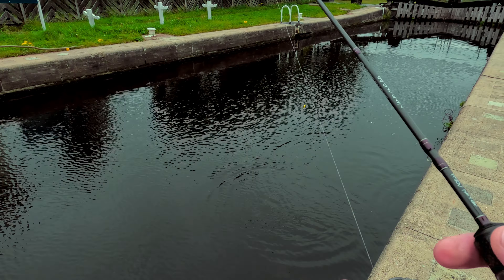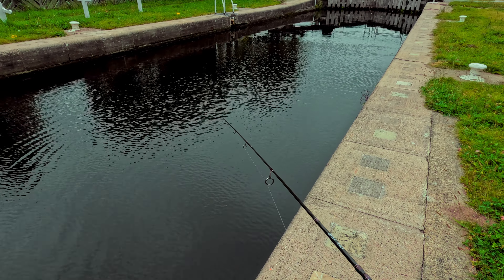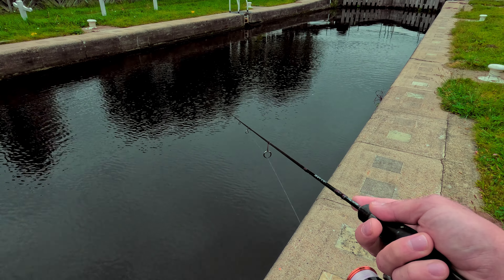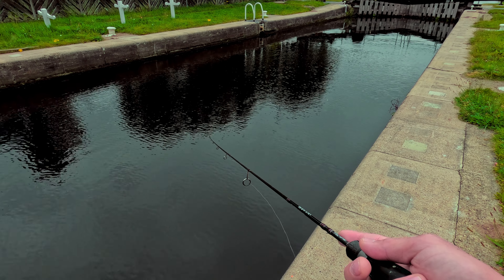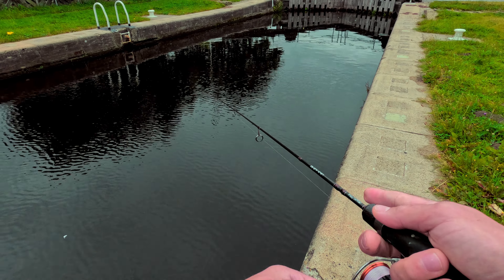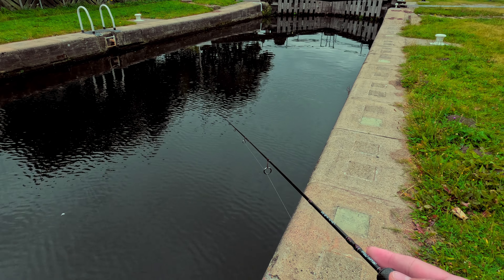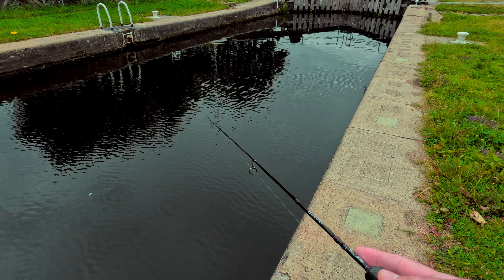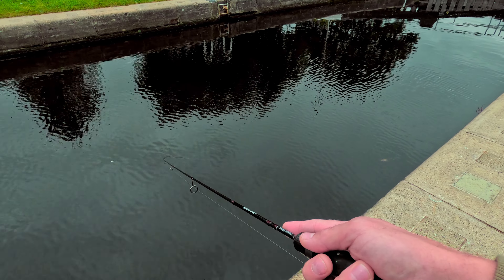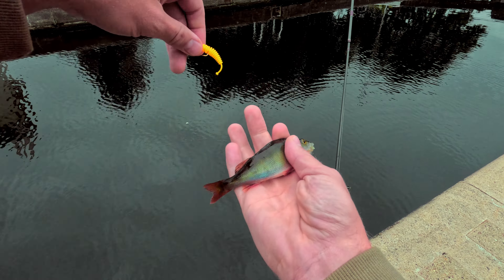This one came off. It's nice on this rod — it's up to two and a half gram. Crazy Fish Nano 1 with 0.25 PE line. Not much drama with these, but fun.